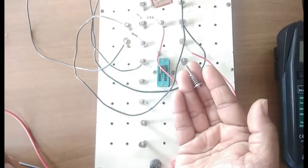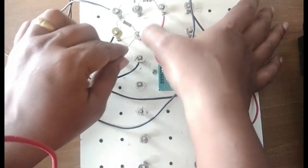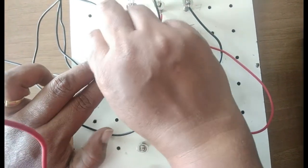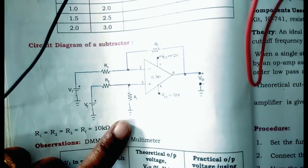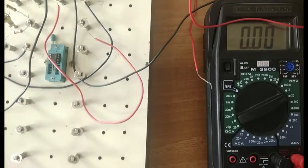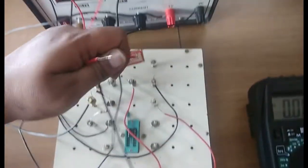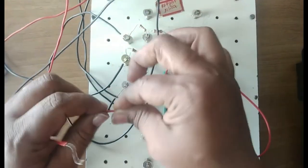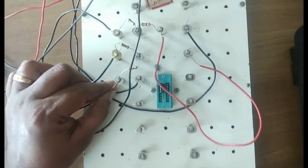Now I need one more spring to connect. The fourth resistor I will take from pin number 3 and connect it to the ground point. All the ground points should come here now. So I take the three ground wires I removed earlier and reconnect them to this newly added resistor at pin 3. The connections for the op-amp subtractor are now complete.